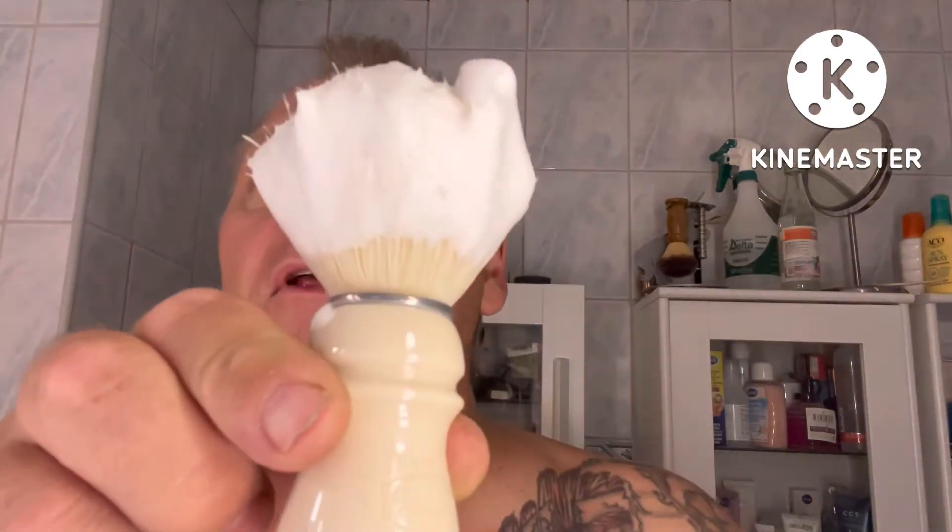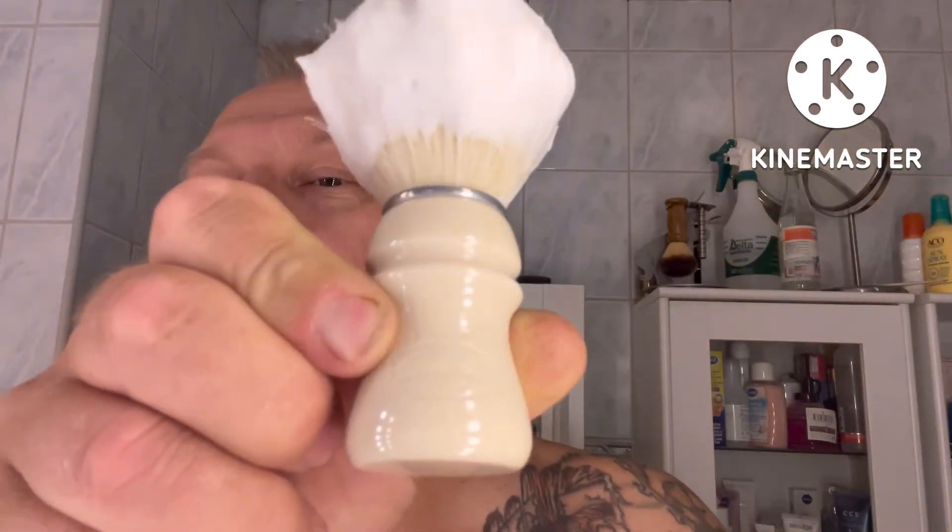You get a really nice lather as usual with these soaps, as you can see — really nice. I'm using the Simog Owners Club boar brush. I don't know if you can see, there is a marking: Simog Owners Club. And the razor today is a gift from another really nice person.